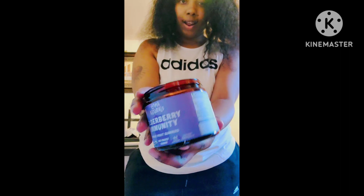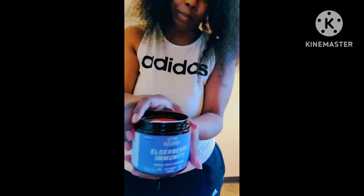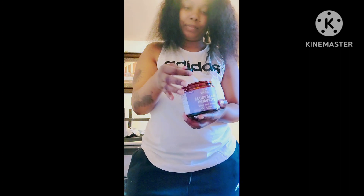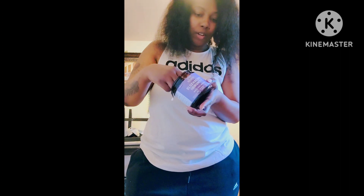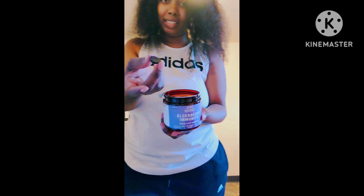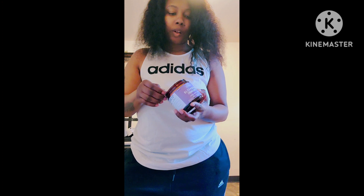Alright, I'm about to try the gummies right here. My daughter didn't like the taste of it, but I'm gonna try one. I don't know if it's supposed to taste good or not... it don't taste bad! What does that taste like? It tastes like something though.